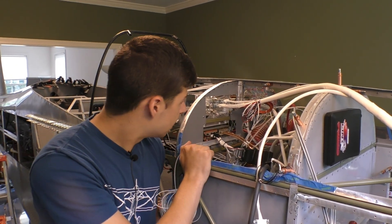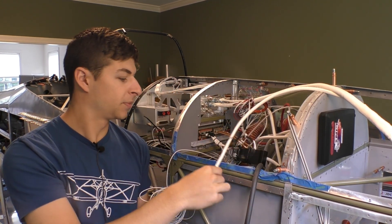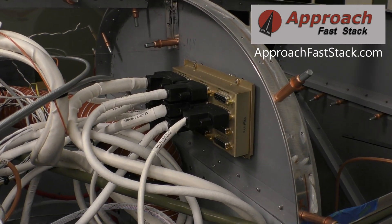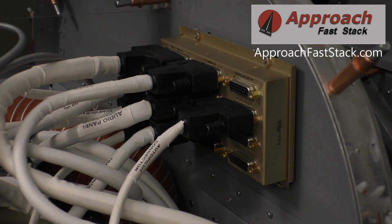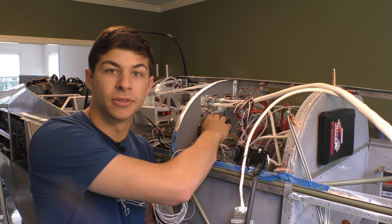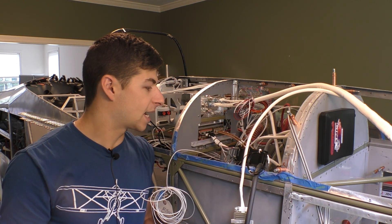The power and grounds are in and now it's time to move on to our Avidyne. There are three main plugs — one's already connected, one's just in place, and we have this other plug as well. Because of our push fast stack system, those are already made and all pinned out. All we need to do is attach the back planes to the tray.